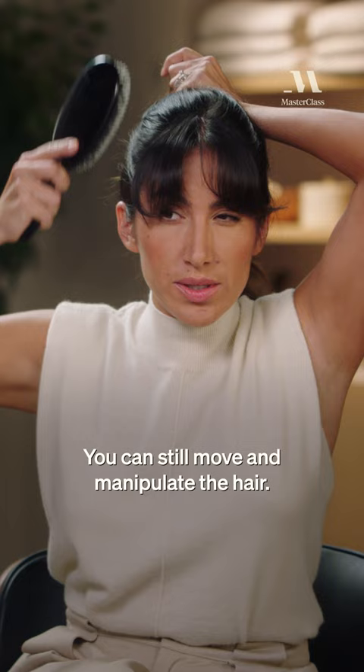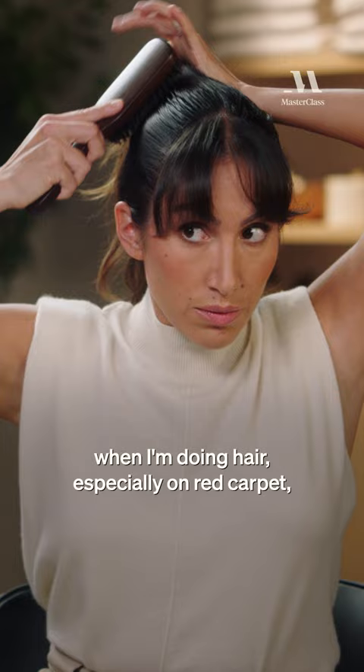Another pro tip: I actually use a barber's brush when I'm doing hair, especially on red carpet. If I need it really nice and tight and sleek, the way that the bristles are designed helps you get a very nice smooth look.